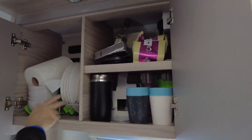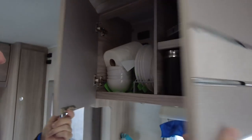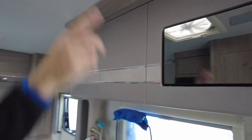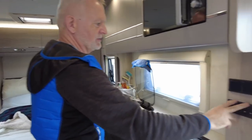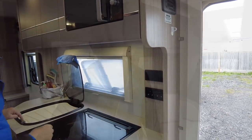Two big cupboards here full of food, cups, plates and bowls, with non-slip matting to keep everything still — a really cheap and cost-effective way of doing that. You've got your power connection for the microwave which we keep turned off. There are lots of LED lights throughout. There are two 240 volt sockets here, and then lights for this area and for the toilet area as well.